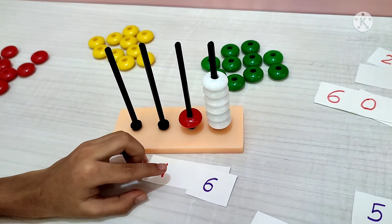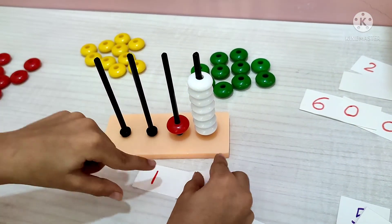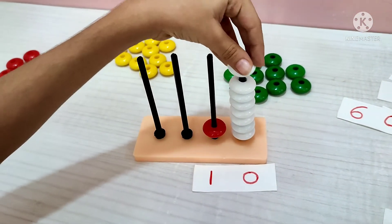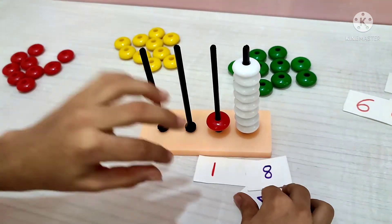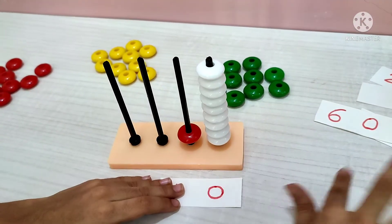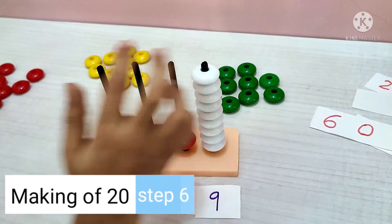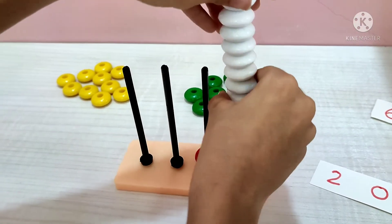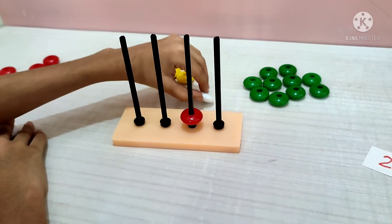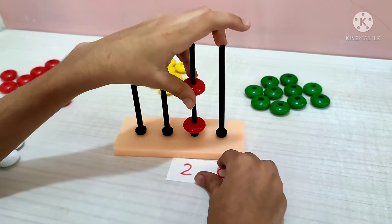15. 16. 17. 18. 19. If we add more, we wouldn't be able to fit, so in place of 10 ones, you will add one more ten — then it will make 20.